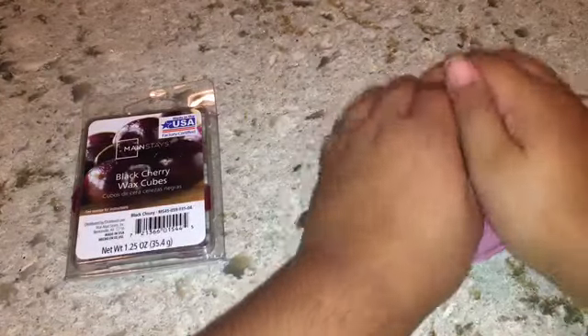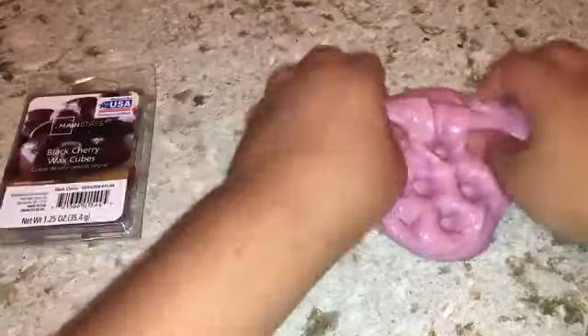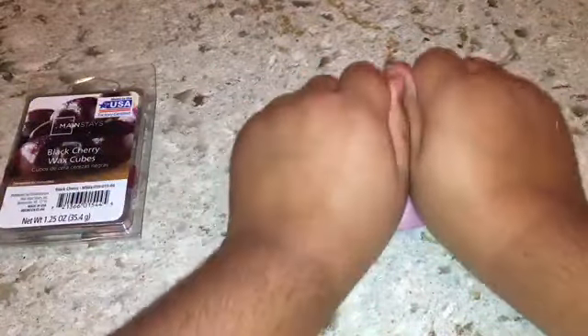Hey guys, it's Sophie DIY! Today I'm going to be showing you how to make a quick and easy candle slime. It's only two ingredients and it's super simple — you don't even need an actual candle. You'll only be needing some wax cubes and some glue, so let's get on with the video.